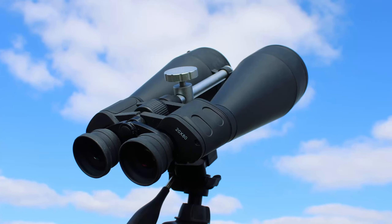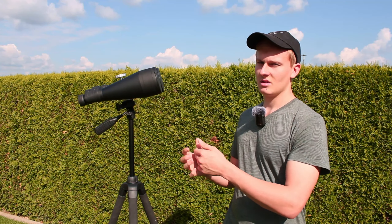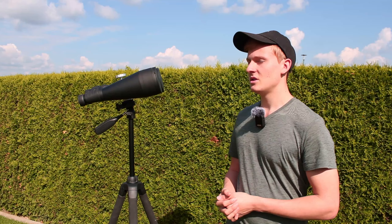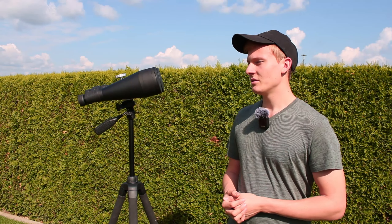These are the 20x80 binoculars made by Bresser. In this video I would like to talk about advantages and disadvantages of starting with binoculars in astronomy, but the focus is on these binoculars. I would like to introduce them and give you a review of them, as well as the advantages and disadvantages of these ones.